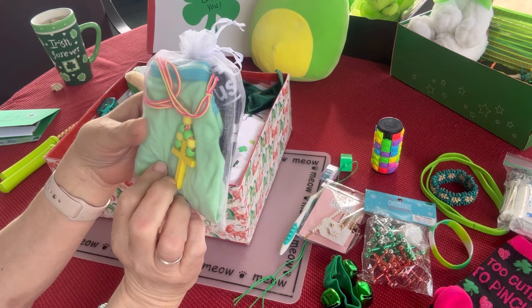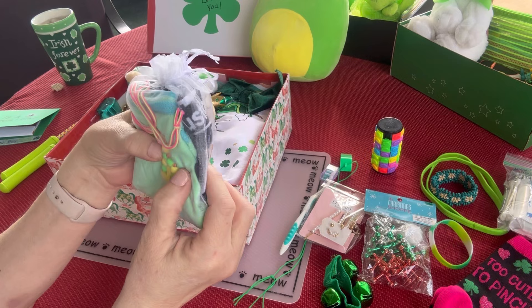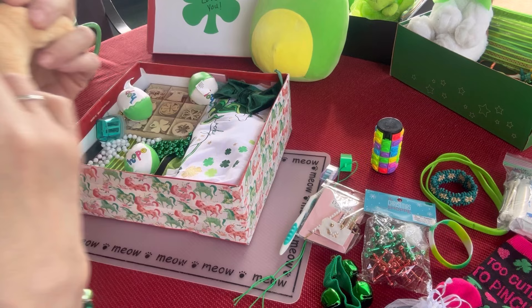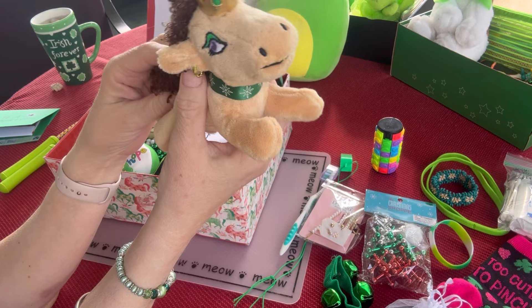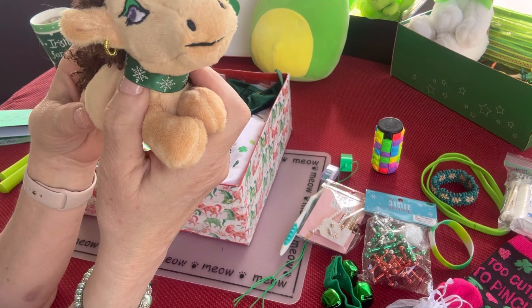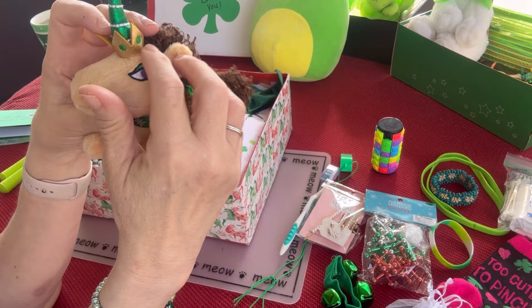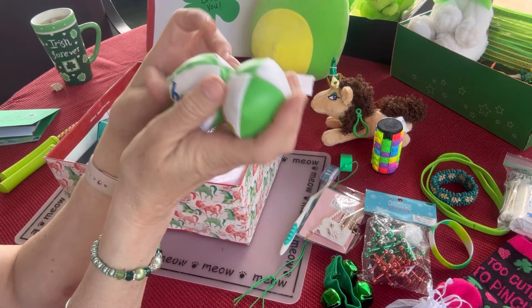She has two pairs of underwear — one is a size 12 and one is a size 14. She has a wooden cross that I strung on a cord and added some green and yellow beads. She has a little stuffy — this is a unicorn, the brand is Afro Unicorn. I love this little unicorn; it even has pierced ears with earrings. This was actually in the clearance aisle at Hobby Lobby — 90% off, I believe — because it was considered Christmas. It has a green ribbon around the neck that looks like snowflakes, and it has a green and gold crown with green jewels. I think it's perfect for this box.